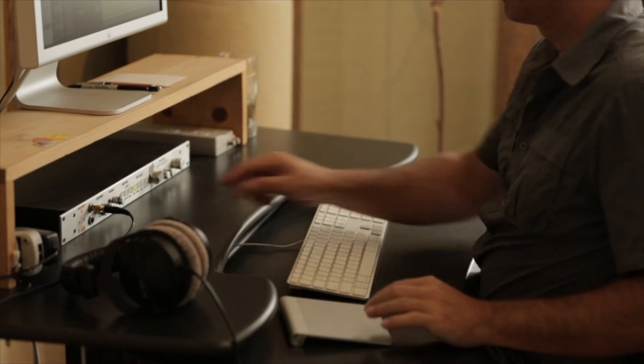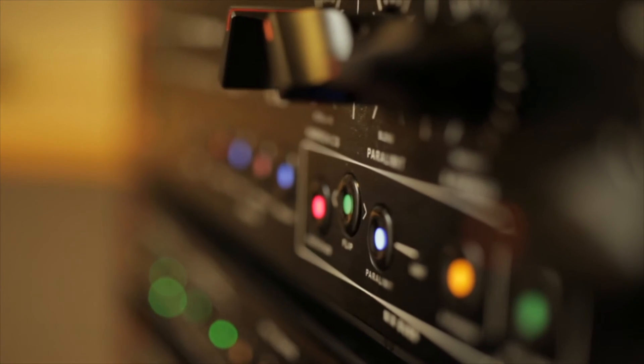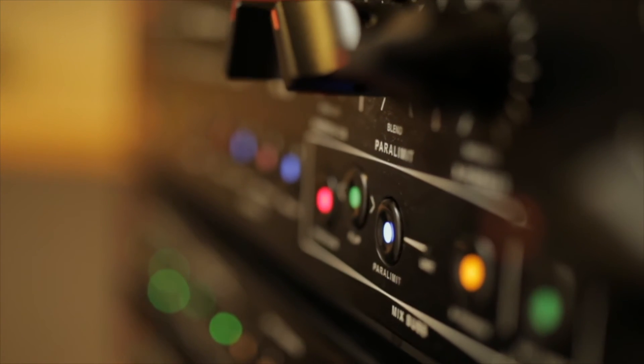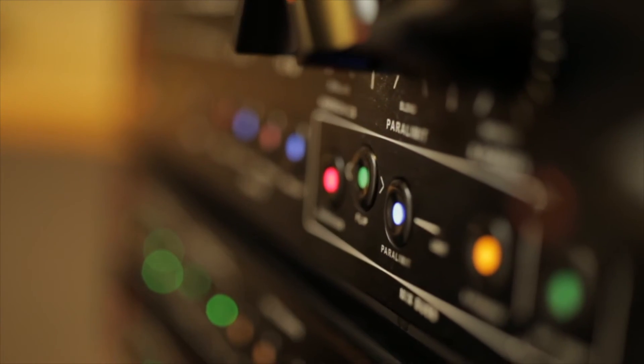Overall we found that we were able to get better punch, better stereo imagery, and just a better sense of three-dimensionality to the mixes when using the 2Bus Plus. As we headed down this path of making a no-compromise album, we had the summing unit, which we were really happy with, but we thought about what else we could add to get our mixes to that next level.